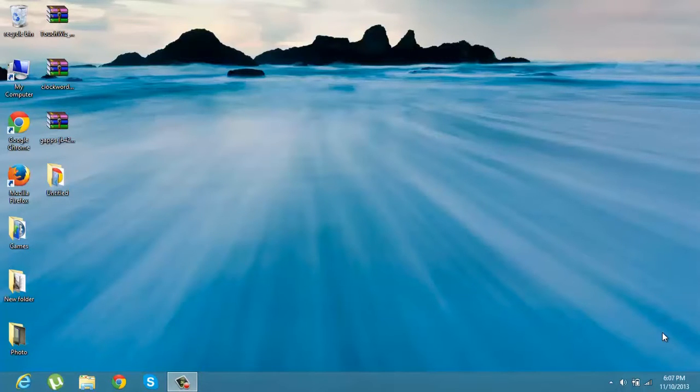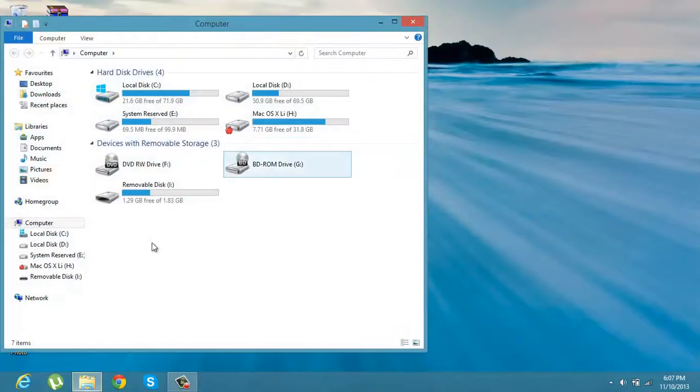Hello everybody, today I will show you how to install ClockworkMod Recovery, ROM, and Jelly Bean to your phone, the Galaxy S Duo. All you need is to download TouchWiz, ClockworkMod, and GApps. Links are in the description. After you have downloaded them, just copy and paste them to the SD card of your phone.